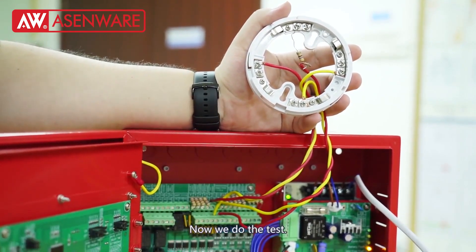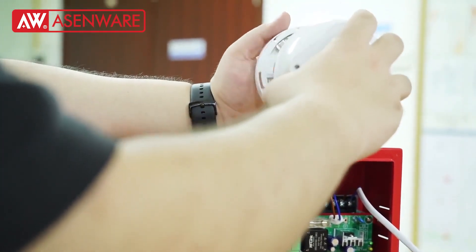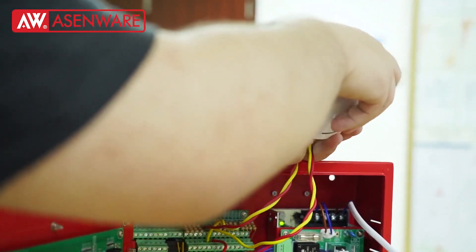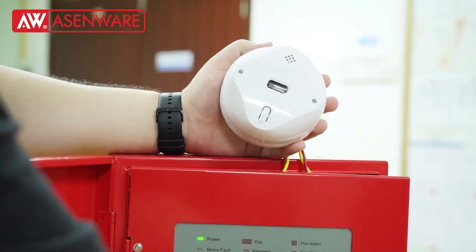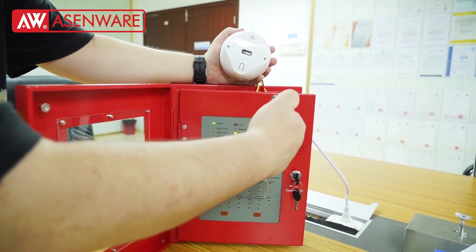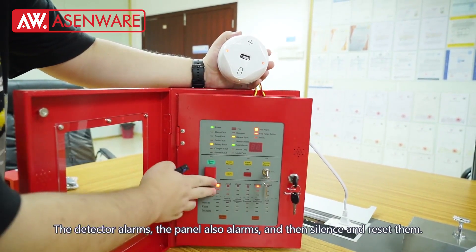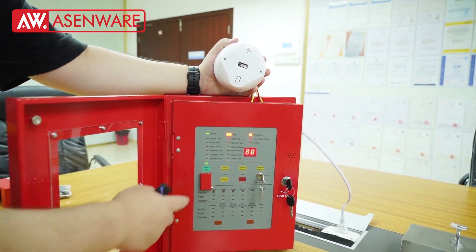Now we do the test. The detector alarms, the panel also alarms, and then we silence and reset them.